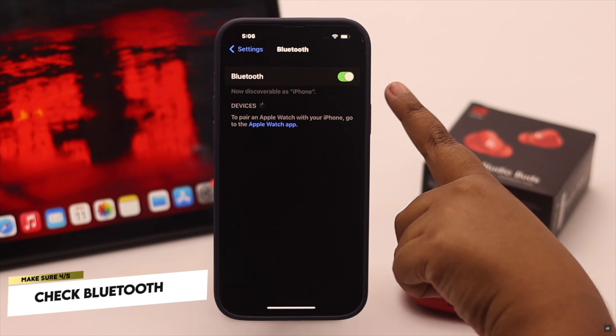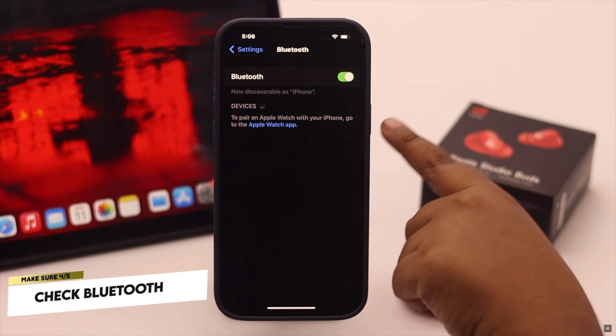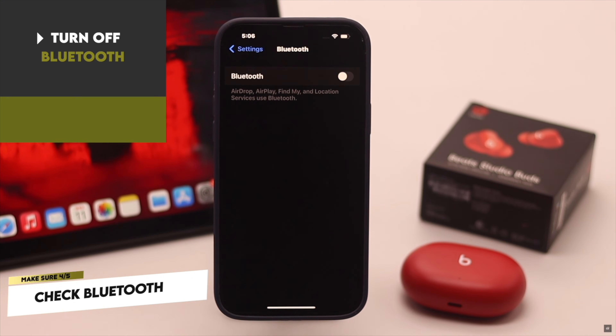If your iPhone's Bluetooth was on for a long time but is not connected to any devices, it can have some software glitch. To fix it, turn off the Bluetooth.